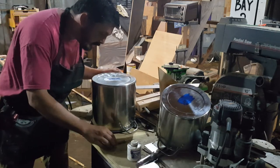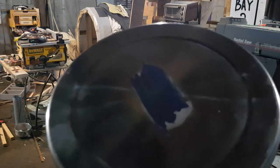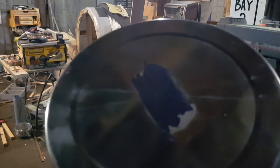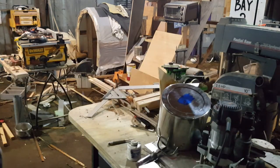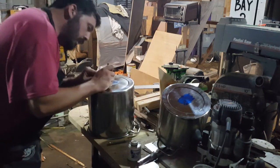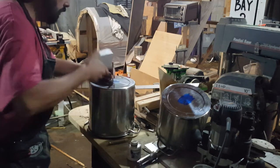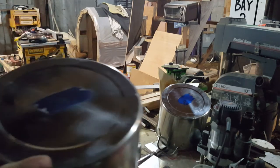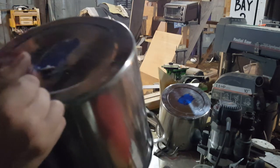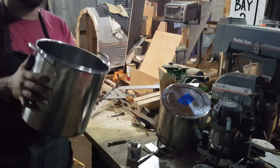It looks like this one is pretty dang round — I'm very pleased with that. There are your little lines, which the camera does not want to focus on at all. However, you can see them intersecting, and that's where you will then take a punch, set it into that intersection, and strike it with a hammer. You should have a nice, fine dot — which I did not get that well, but that's good enough for this demonstration.